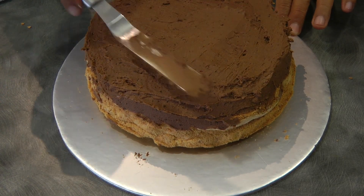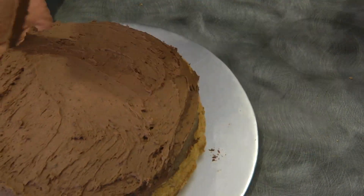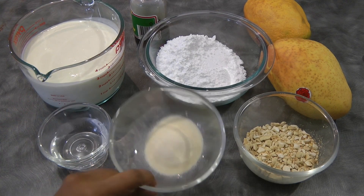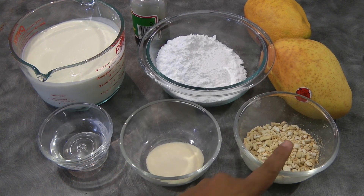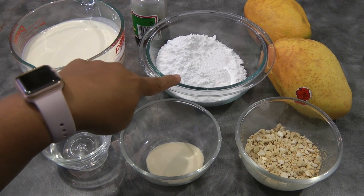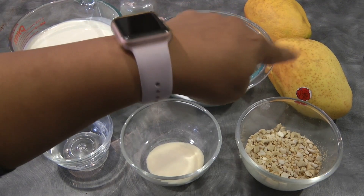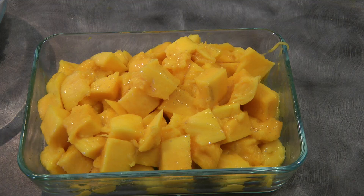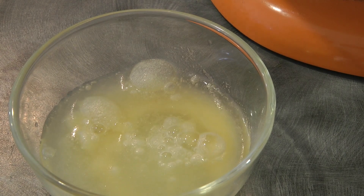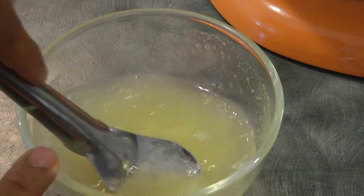Don't put too much mousse on top, and this will go in the freezer while we move on to the next step. For the stabilized whipped cream: 1 and 6 teaspoons of water, 4 teaspoons of gelatin, half a cup of reserved cashew nuts, 4 cups of cream, one and a half cups of icing sugar, 2 teaspoons of vanilla, and three to four mangoes — diced up. Add the water into the gelatin and let this bloom for about five minutes.